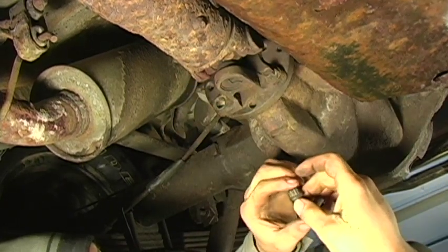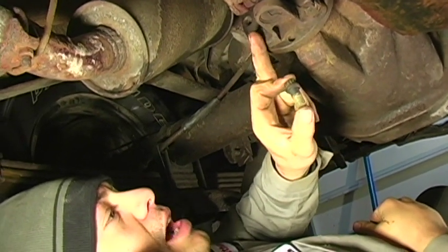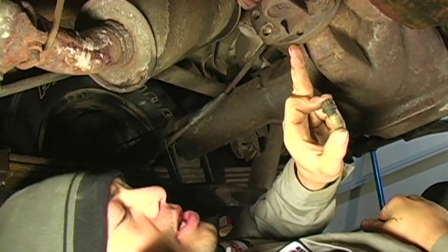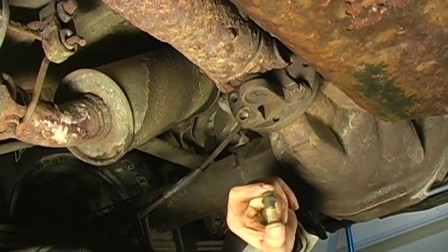That there is the proper method for removing your drive shaft to pinion flange bolts. You're going to go ahead and repeat the process for the remaining three.